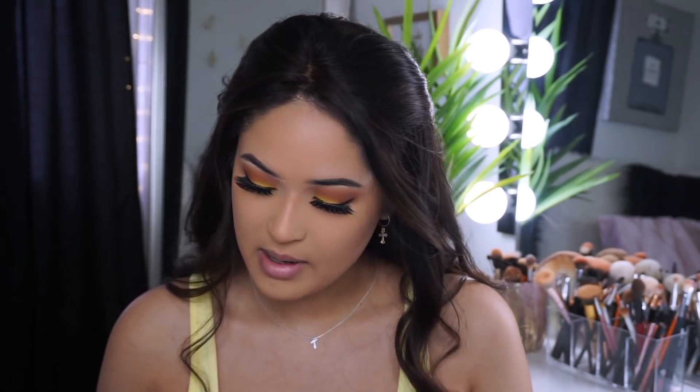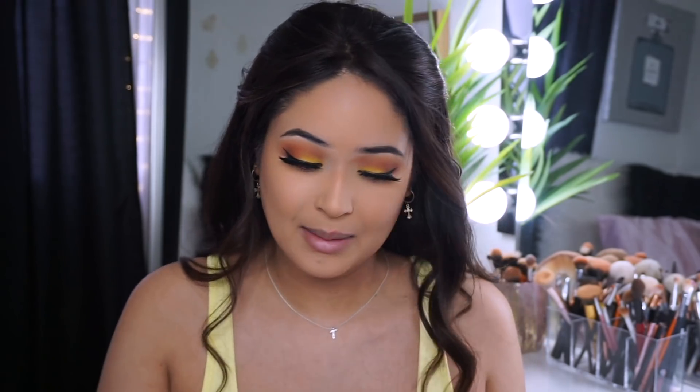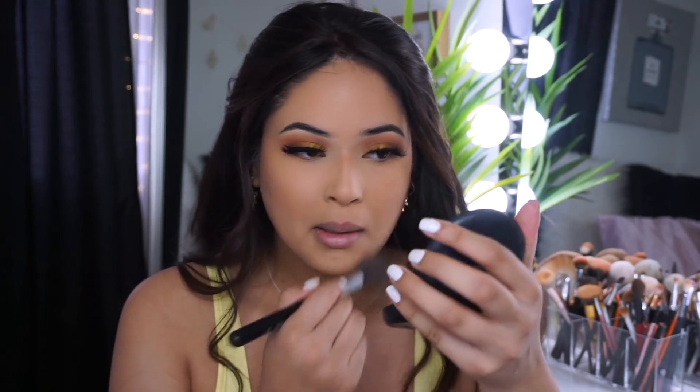I'm gonna go ahead and apply some blush. I've been loving this BH Cosmetic Nude Blush palette - I'm selecting this color right here and applying it on my cheeks, a really pretty color. I'm liking my makeup right now - I haven't even done my makeup in a week, just natural mascara looks. I am living right now - I love makeup, it's like therapy for me.